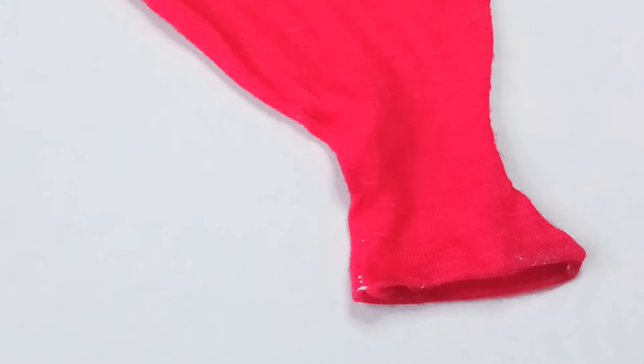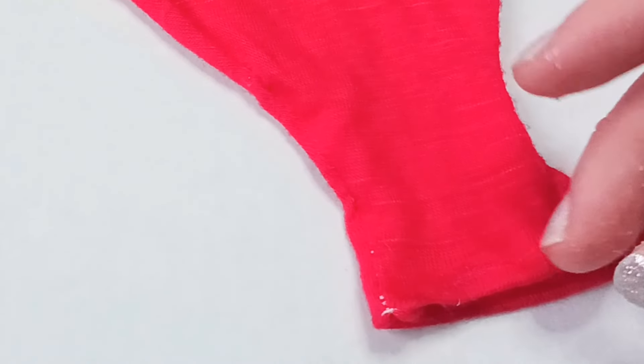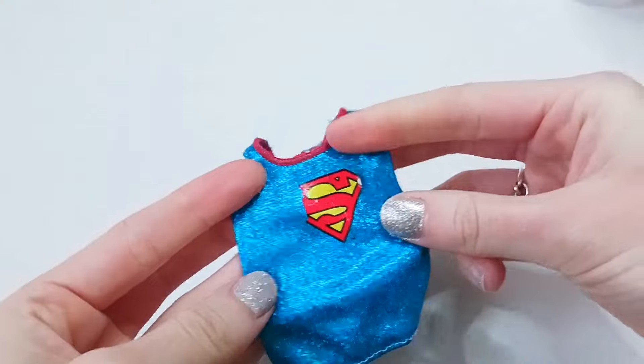Now the top edge is drying, I just hope that it turns out okay. We'll just have to see how this turns out. For the next piece I'm actually going to pick this shirt.